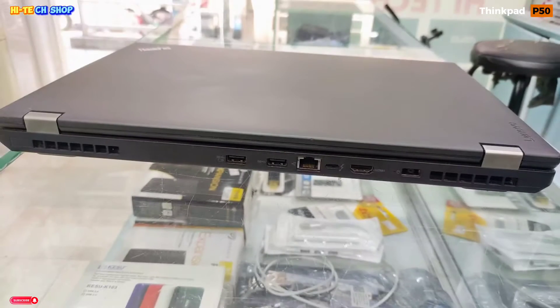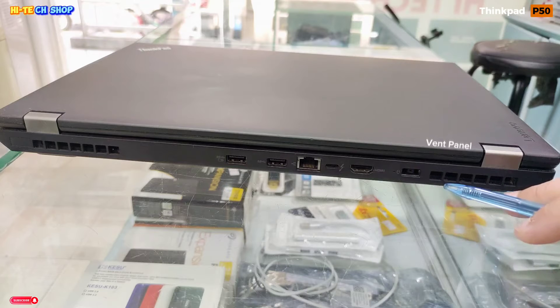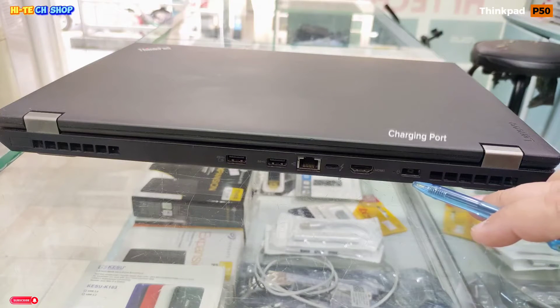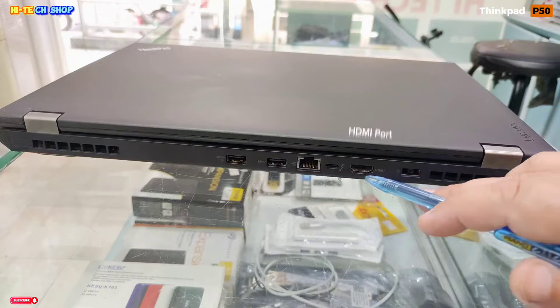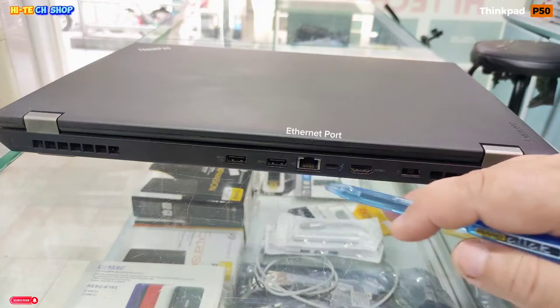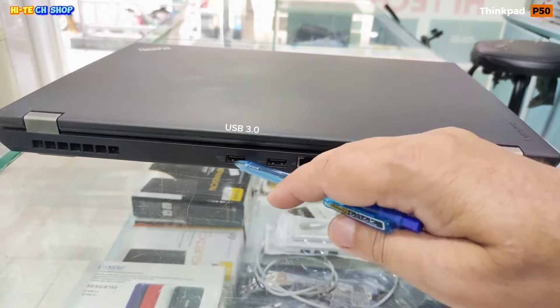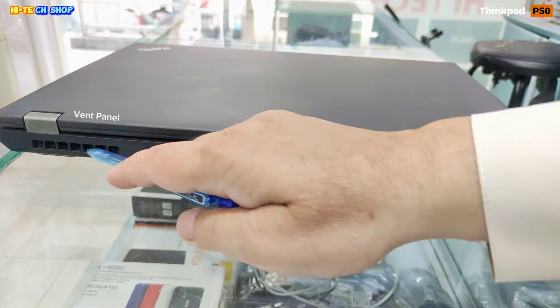Let's talk about the ports on this laptop. On the left side you can see: a vent panel, charging port, HDMI port, Type-C 3.0 port, Ethernet port, and two USB 3.0 ports.